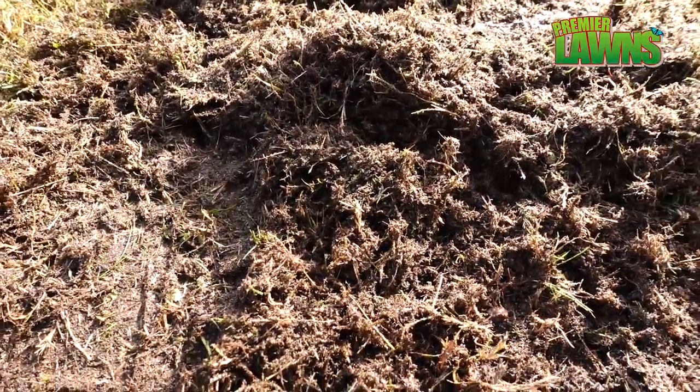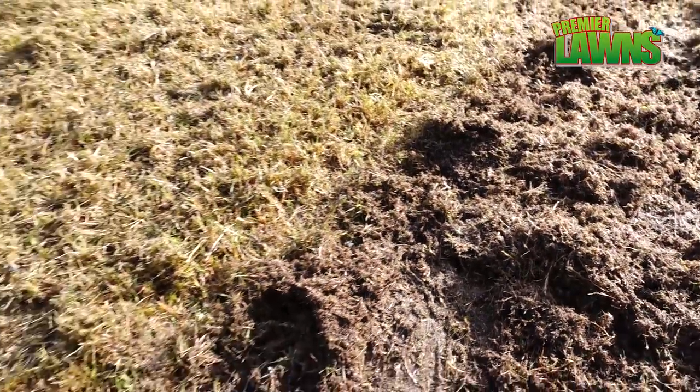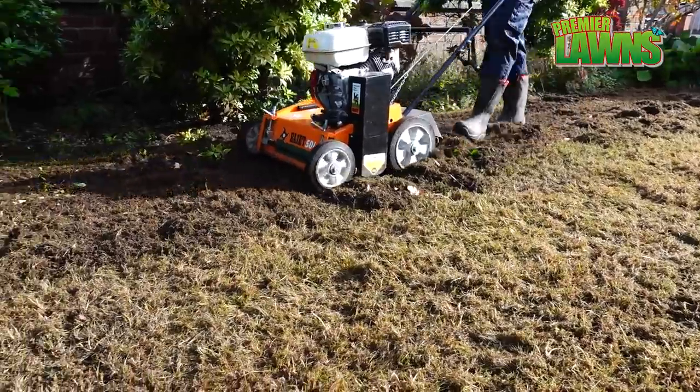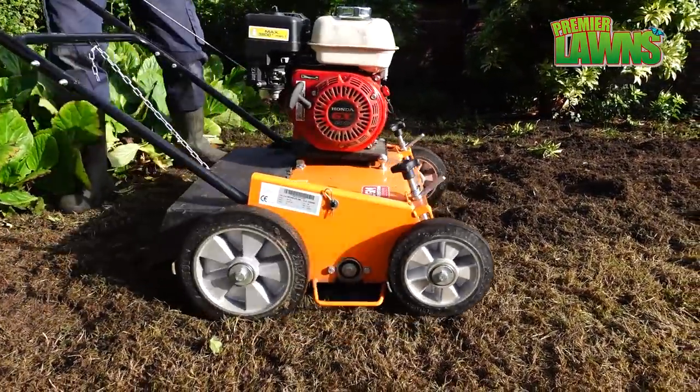It takes a lot of passes over the top to make sure that we lift and clear away the old lawn. The best thing about this process is that you can tailor-make a lawn to your own exact specifications and end up with a fantastic lawn right from the word go.